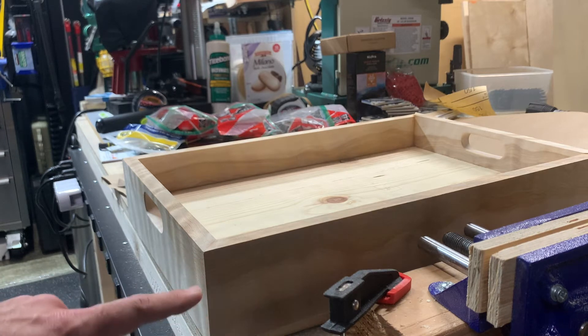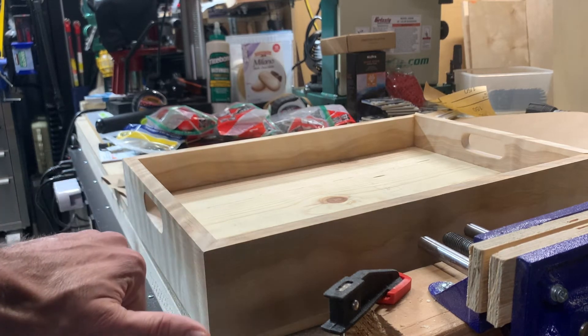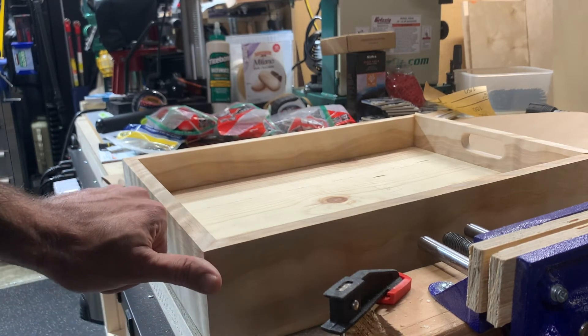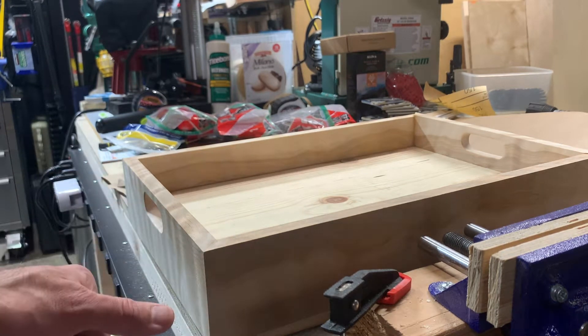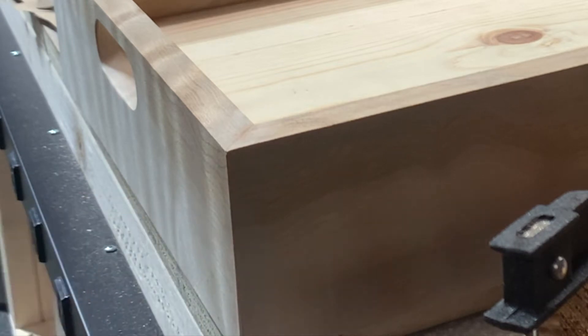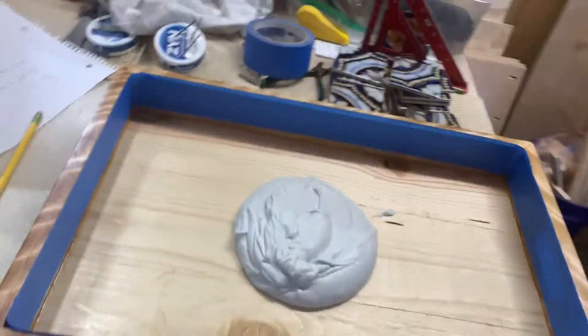There's another trick for miters: you can use a screwdriver edge or a burnishing tool and just curve the wood fibers in together by running the edge of the screwdriver over the miter edge. I'll use that if I need to after this glue dries.